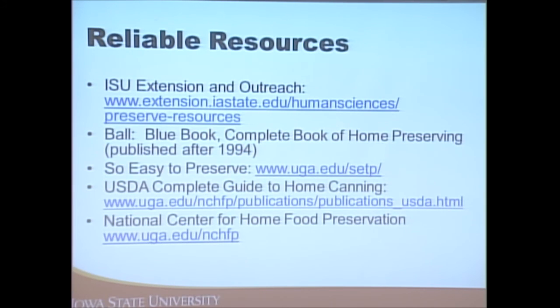Recommended resources include Iowa State University Extension and Outreach, which has a food preservation page where you can download resources. Also the Ball Blue Book published after 1994, the So Easy to Preserve website, the National Center for Home Food Preservation, and the USDA Complete Guide to Home Canning.